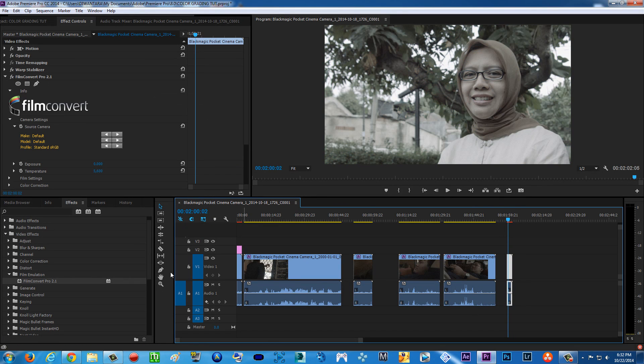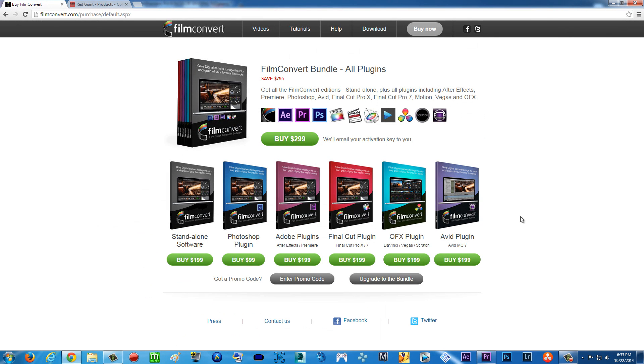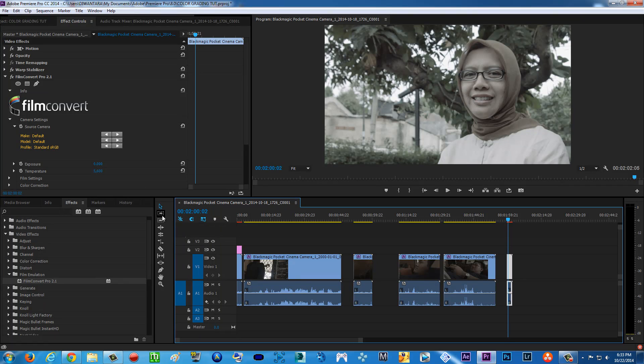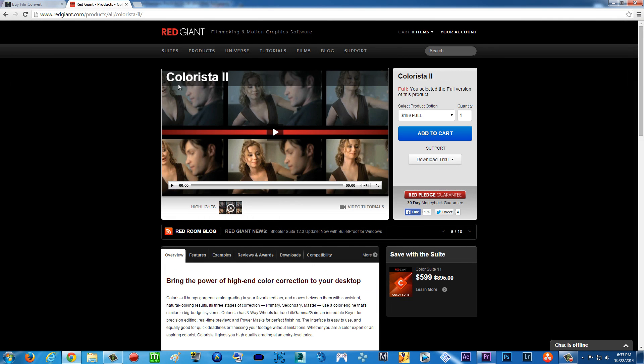I'm just going to be showing you how, but you need two third-party plugins, which are Film Convert Pro and the Red Giant products. Why? Because we want to do it fast and easy — for you know, if you got no time to color grade your very flat Blackmagic Pocket Cinema Camera footage and you don't have time to color correct and color grade in more specific software like DaVinci Resolve. If you use Premiere Pro like me and you want it to be fast, then Film Convert is your friend. It costs about $200 for Premiere Pro or After Effects — you can search FilmConvert.com. And for the Red Giant products, I use Colorista 2.